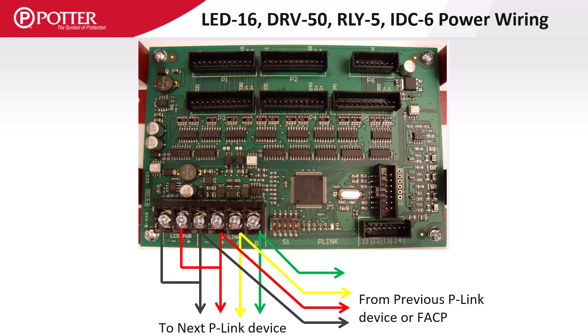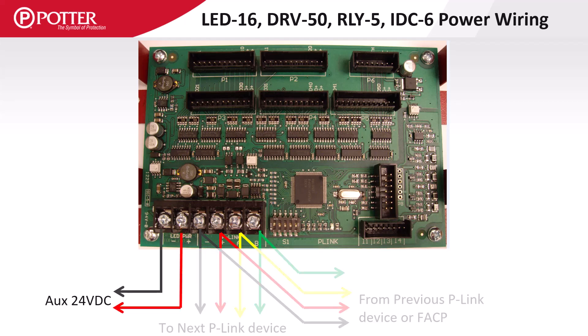The cards can be powered by the 1-amp P-Link circuit or from an auxiliary 24-volt DC power source.